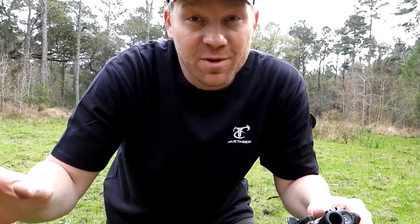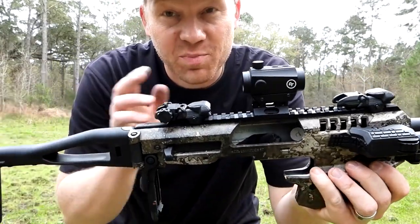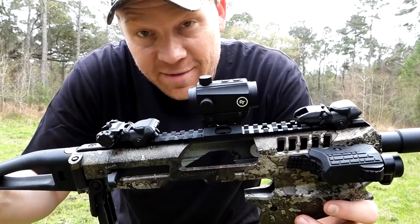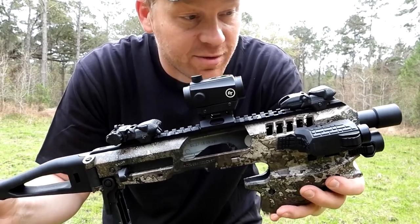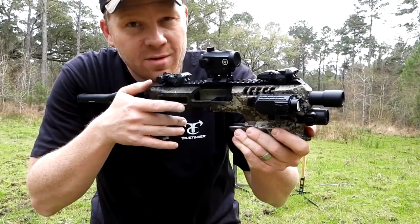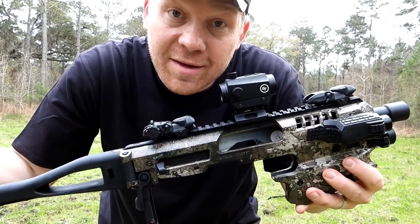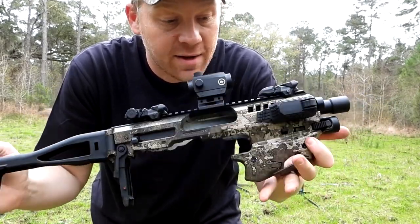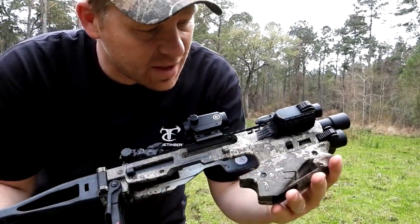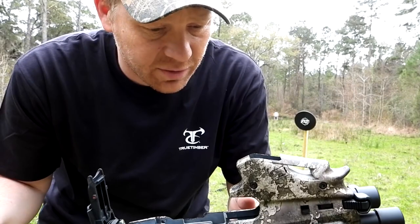At 10 yards or even 20 yards, most people are just terrible pistol shots. With this, you can take your pistol, put it up in this sleeve, put a red dot on it, iron sights, or whatever. You can really increase your accuracy — use it for home defense inside your house. I looked on their website and they make these for Glocks, Springfields, Kimbers, Taurus, CZs — just about anything you can think of. We're taking it for a spin for the first time today.